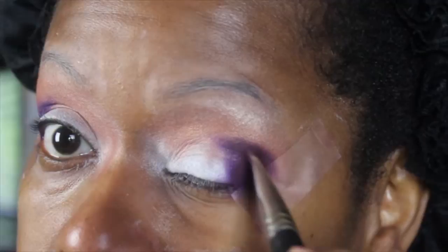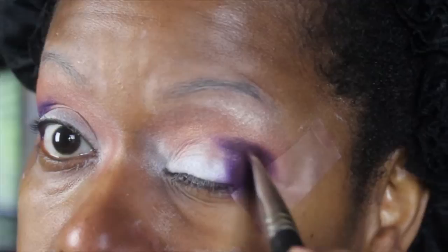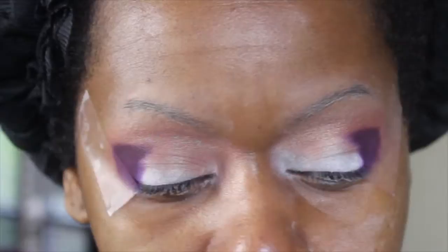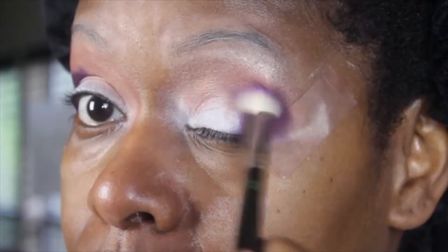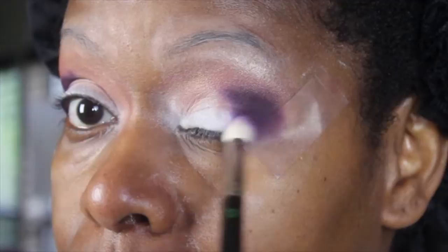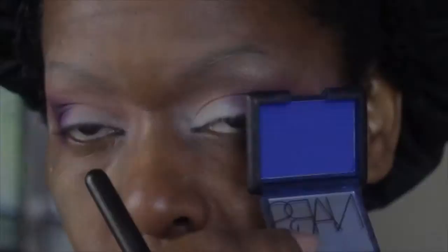I'm overlaying the M-928 on top of the number 92 Makeup Forever shadow and working those two together. Then I'm taking the first purple — Makeup Forever number 92 — on a Bdellium Tools brush, which is kind of like a 217 but a little rougher, and blending those two colors together in that outer V area using the lighter purple to blend them out. Next I'm going in with NARS's Outremer — I hope I'm saying that right — it's a very deep sea blue eyeshadow color.